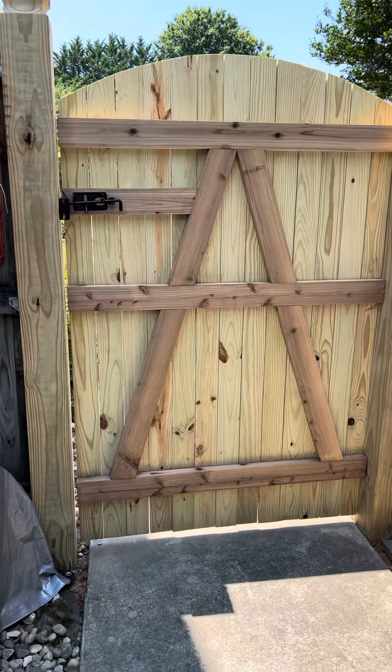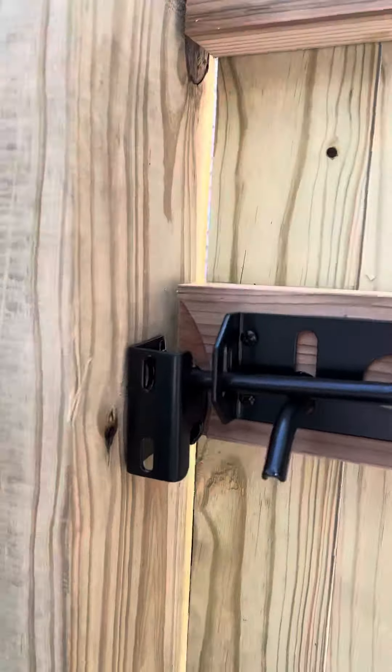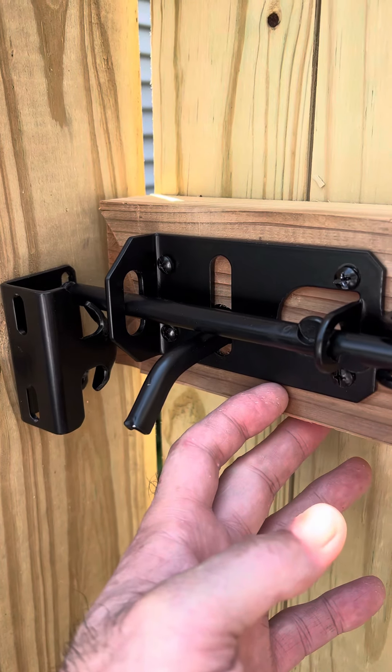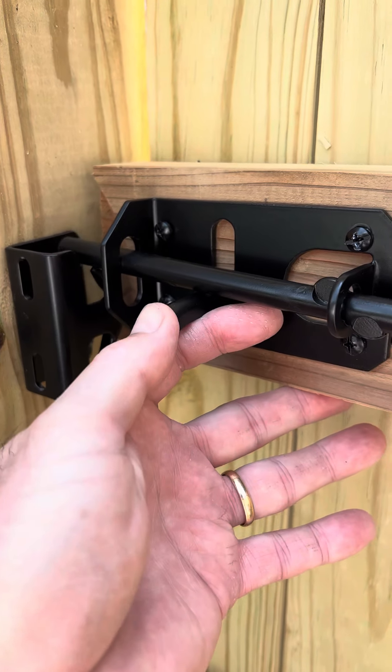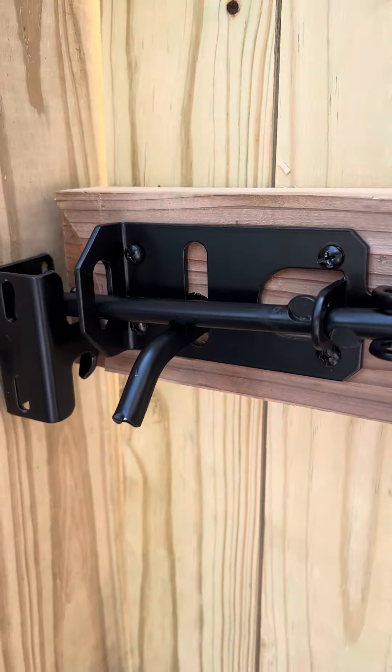It did have one little issue though. When it would close, it would get about right here and just stop. It would maybe come over a little bit and bounce back, and I couldn't figure out what the heck was going on.